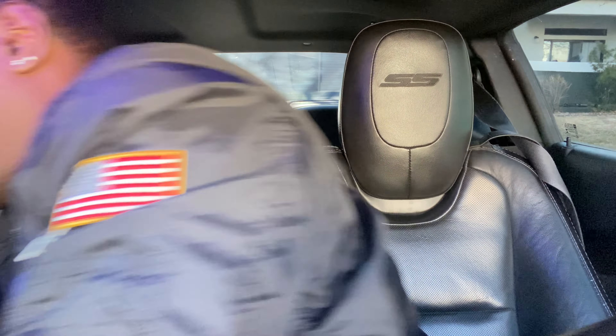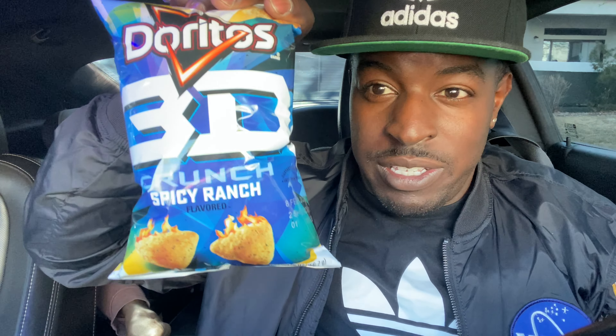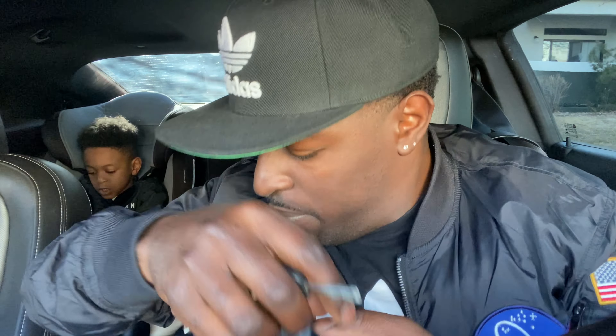Hey, when's the last time y'all seen these? I was going to the store — when's the last time y'all seen these? It's been a minute. I had to grab them from the store, but anyway I'm here with my son. Y'all already know I've been knocking out these father-son videos — I just like doing videos with my son.